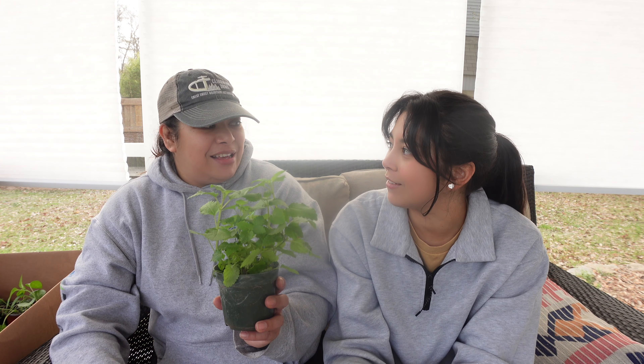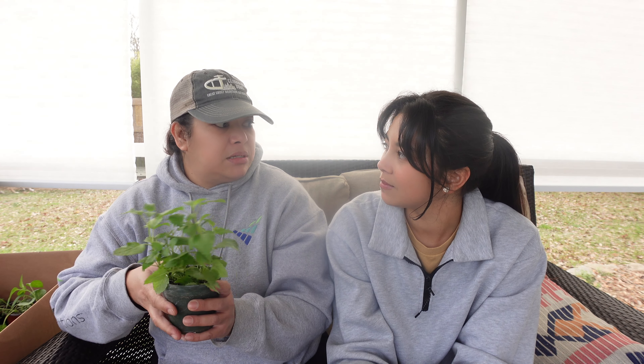Before we go any further, can you explain what you share on your channel for anyone who doesn't know? Mom primarily creates shorts because people are busy and don't have a lot of time to watch a full video. She gives little tips, hacks, garden hacks — and you get to see her naughty chickens and all kinds of stuff. Her garden adventure. Marissa and her sister literally call mom so much for garden ideas and tips — she gets spoiled by that.